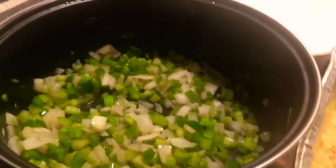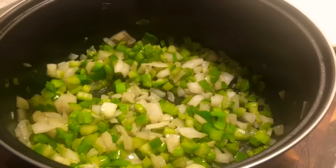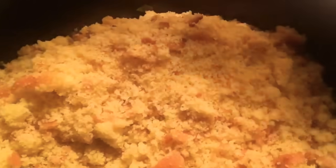I have my cornbread completed. What I'm going to do is place my cornbread into the vegetables and mix this together. Make sure you crumble your cornbread up fine and mix those vegetables in well.